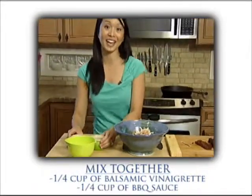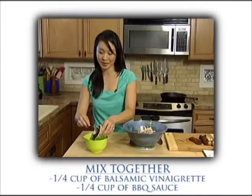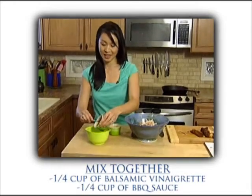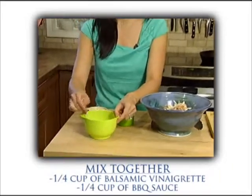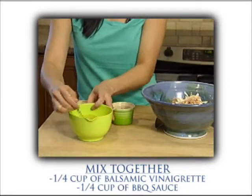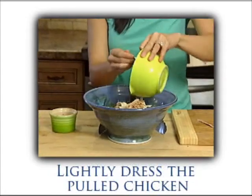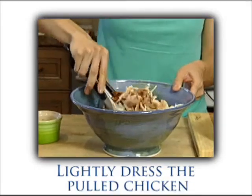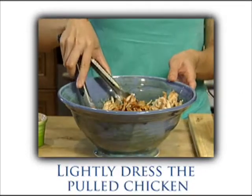I'm gonna pull something really easy together. All I have here is bottled salad dressing — it's a balsamic vinaigrette, about a quarter cup. And to pair it up, we're gonna do an equal amount of barbecue sauce. This is so delicious together, because the sweet and smoky barbecue sauce is really nicely offset by that tangy, punchy vinaigrette. So just stir it together, and you just get a really nice homemade barbecue sauce taste, and then we're gonna lightly dress our pulled chicken. Just pour that over, and then we're just gonna gently toss this. You can add as much or as little as you like, but I like to keep it pretty lightly dressed. And then we're just gonna set this aside.